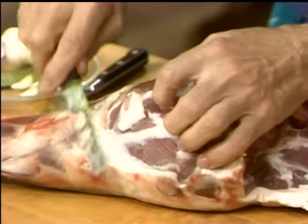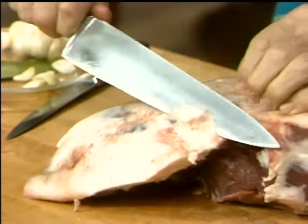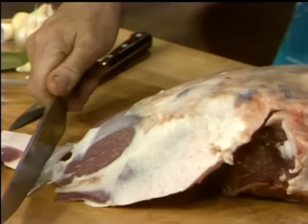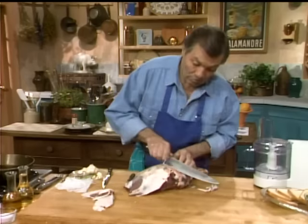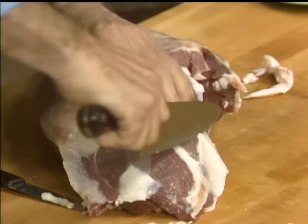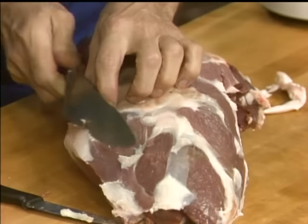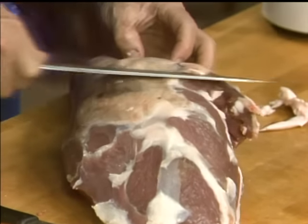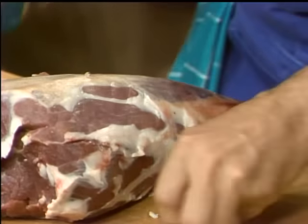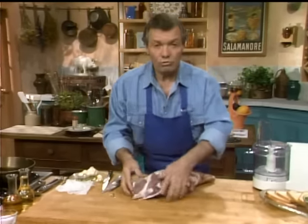Taking as much fat as possible from underneath, then I turn it on the other side to remove the fat on this side. This is the hip part, where you basically have a layer of fat. You have the fell — that type of silver skin. Remember that the strong taste of lamb that many people don't like comes from not removing the fat enough. If you remove the fat, the strong taste disappears because it's already in the fat.